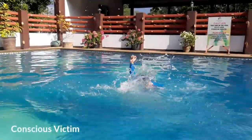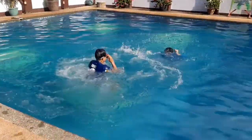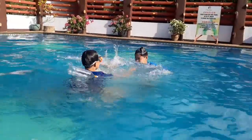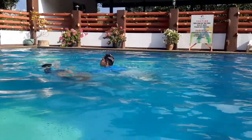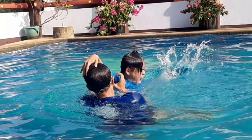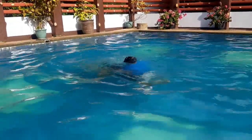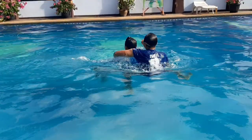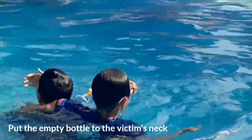So when rescuing a conscious victim, you need to enter the water properly and approach the victim carefully. Take note that you don't need to dive when the victim is just nearby. In a situation like this, you need to maintain a distance because of the risk of the victim pushing you underwater. Then immediately find the perfect timing to grab the victim, perform a cross chest carry, put the empty bottle to the victim's neck, and swim to safety.